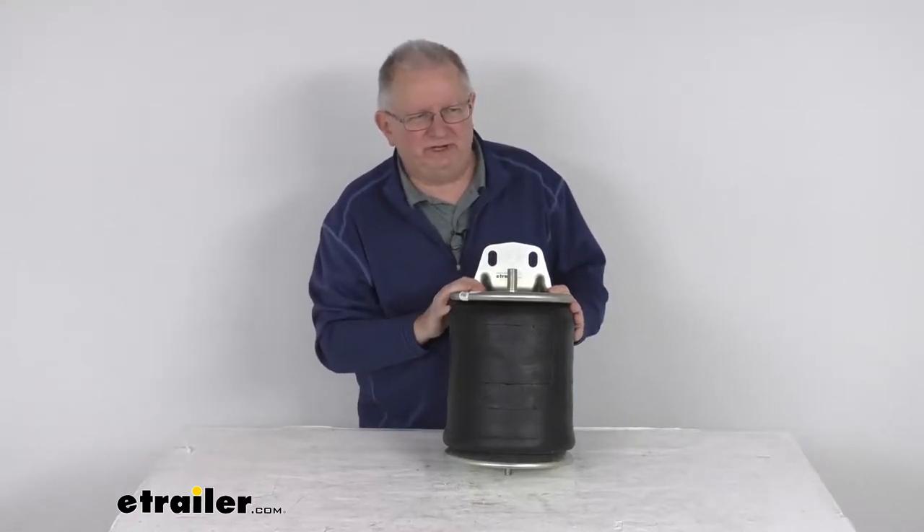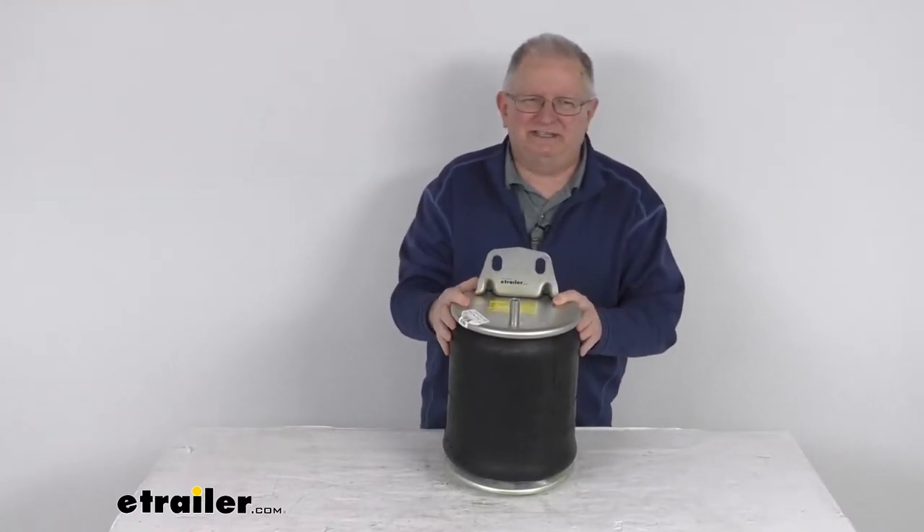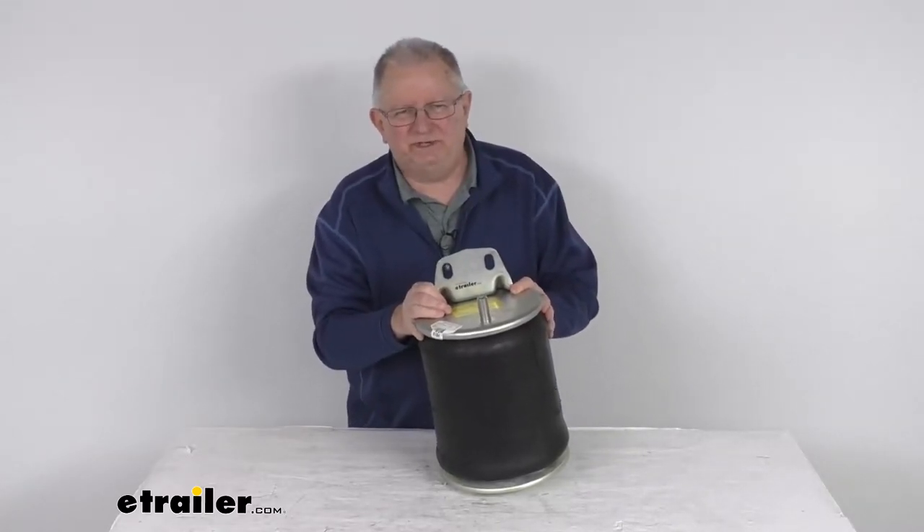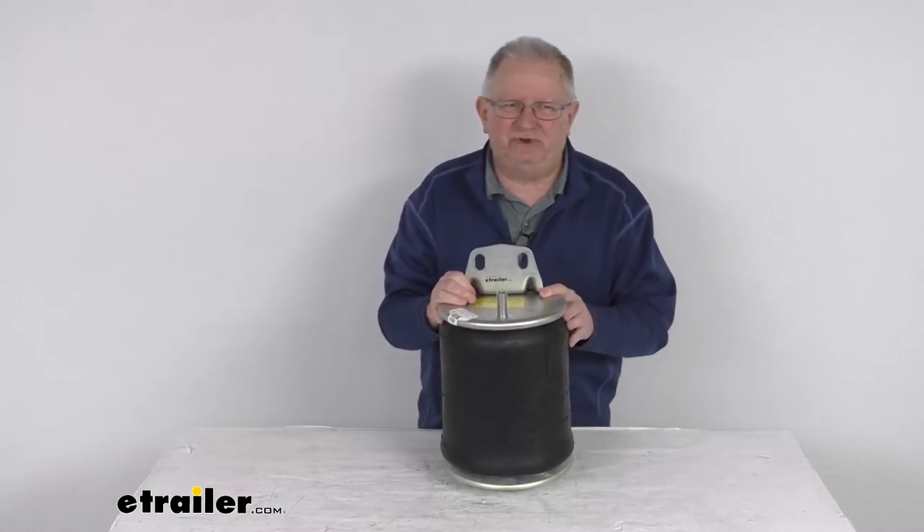Hello everybody, this is Jeff at eTrailer.com. Today we're going to take a look at this replacement heavy duty Firestone 1T reversible sleeve spring for truck and trailer axles.